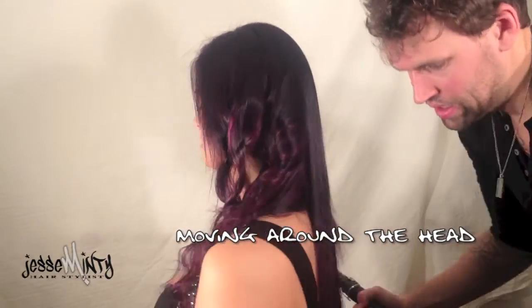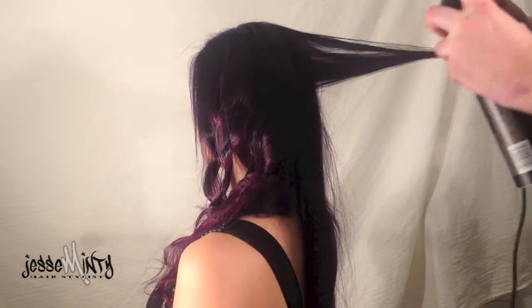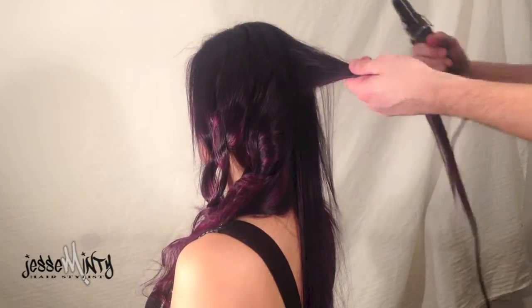Moving around the head, think of the head as a pie with many different slices. If you were to section everything from the crown, or the middle of the head, there are a range of pieces.